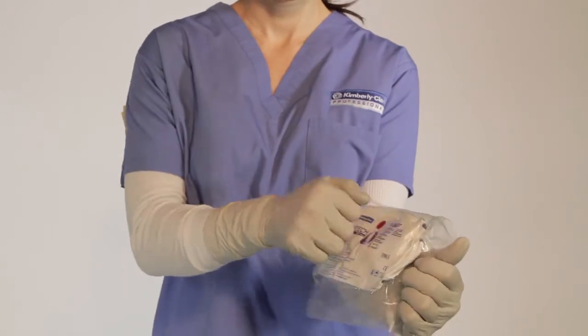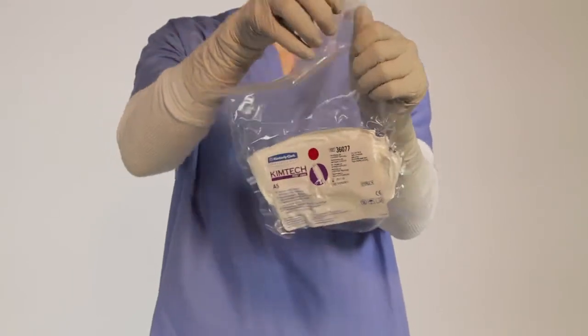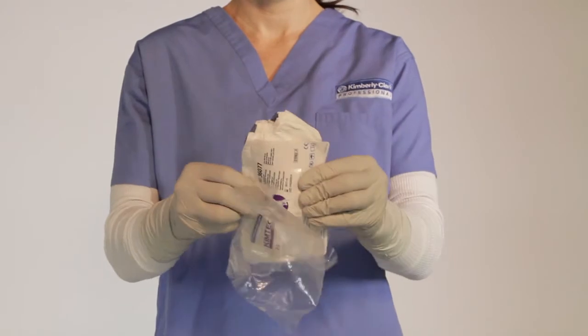Then, inspect the package for a vacuum seal. Locate the notches and tear towards the product to open. Flex the package gently to separate the sleeves.